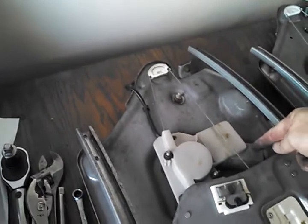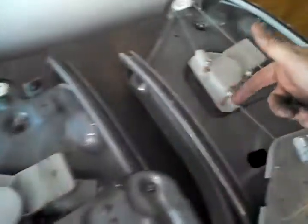The electric motor is this little guy right here — I'm touching it here. And you can see it's not there in the new one.